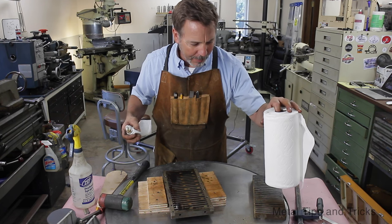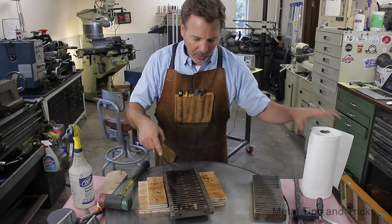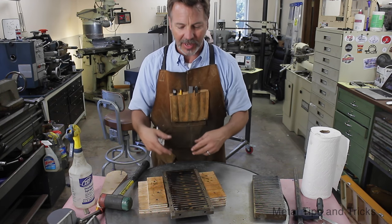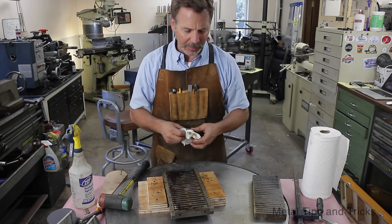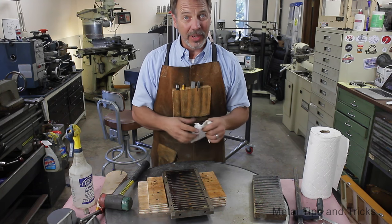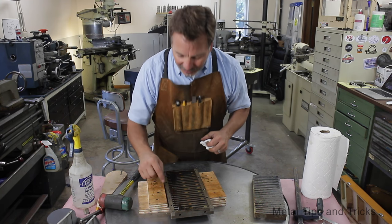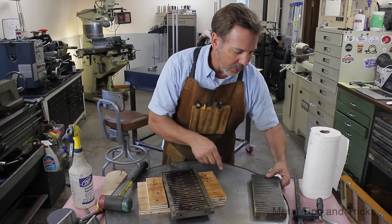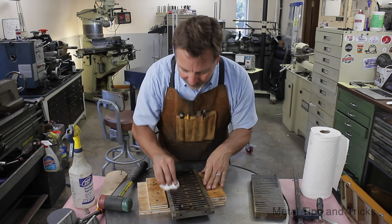One of the things you want to mark is which side your magnet was laying on, because if it doesn't line up correctly when you put it back together you'll have problems. Usually there's only one way to do it, but just in case I have a little mark here that was already ground out — that marks which side this pin goes onto.